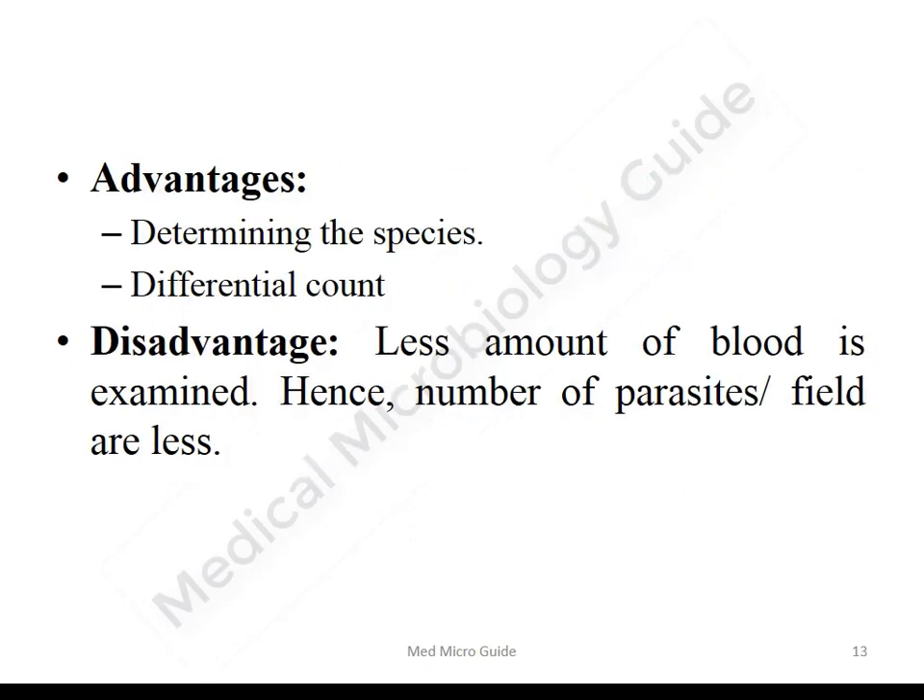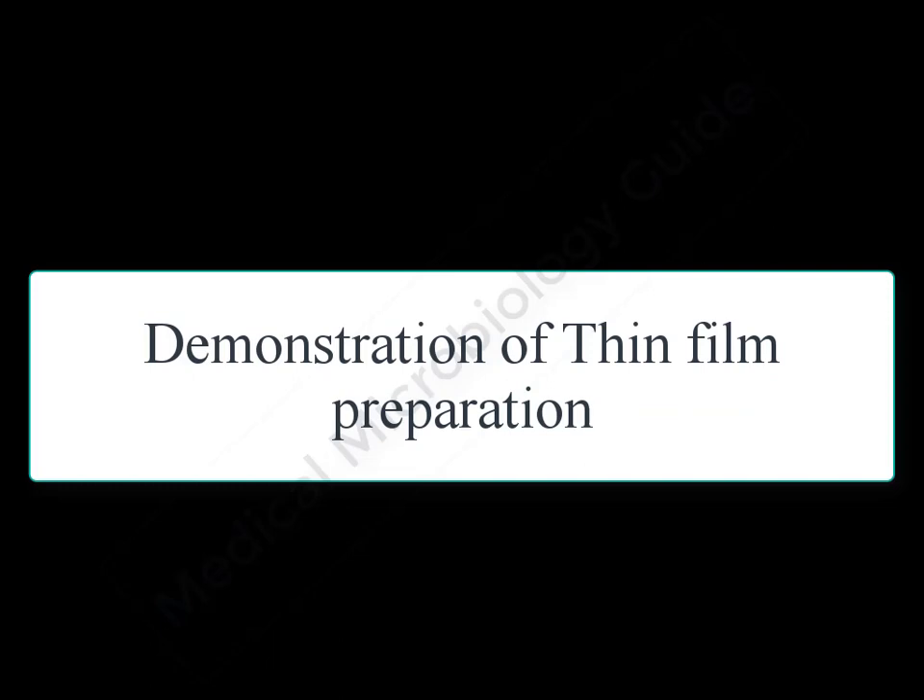The advantages of the thin smear are determination of species and the ability to do differential counting. The disadvantage is that as we are spreading a small drop of blood over a larger area, very little blood is examined. Hence there should be a total parasite count of around 200 parasites per microliter to visualize them in the thin smear.